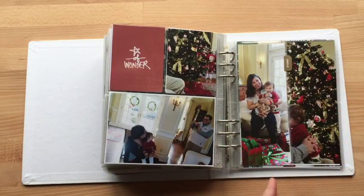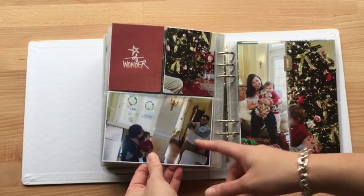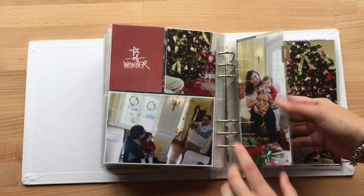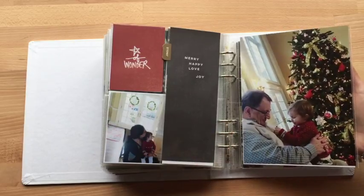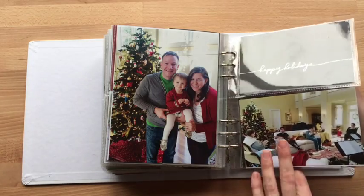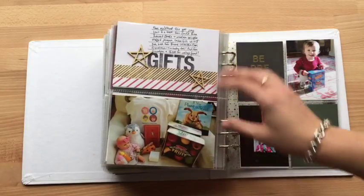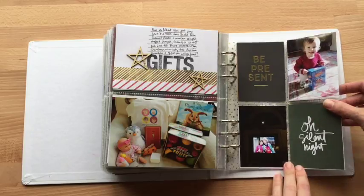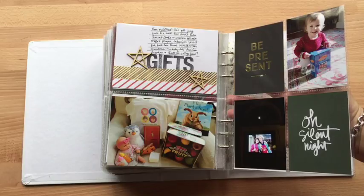They're both magical in their own way. I love taking pictures of people taking pictures — it's one of my favorite things. So that's my dad taking a picture of my mom and daughter. My daughter looking at the tree, which I loved. And then these are all the gifts that she got from my family, my parents. Payne's Christmas episode on the TV — kind of fun.